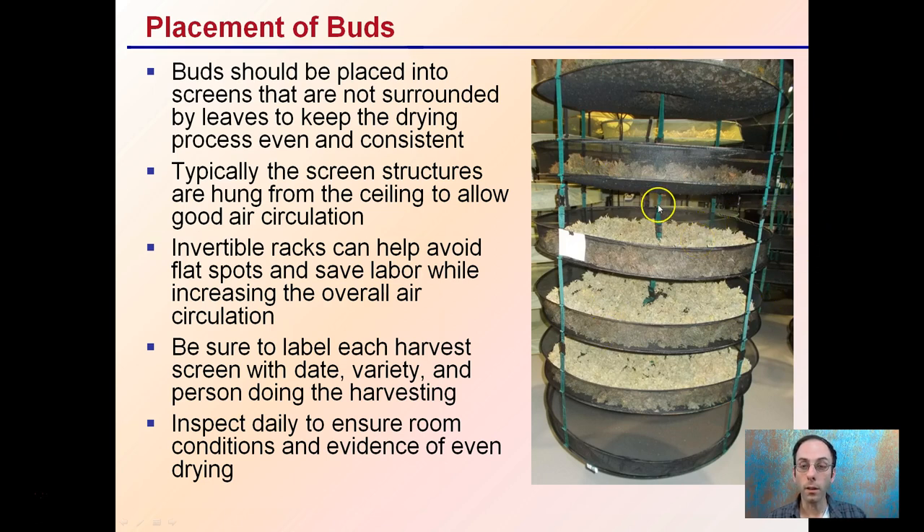Some growers — this is not an example one — but some growers like invertible racks. They can help avoid flat spots and save labor while increasing the overall air circulation. What these invertible racks allow growers to do is: they're all sealed, there's a hanger on top and a hanger on the bottom, and you can take this whole rack, flip it upside down, and rehang it from what was previously the bottom to help increase the tumbling of those buds at least once, allowing for better air circulation.